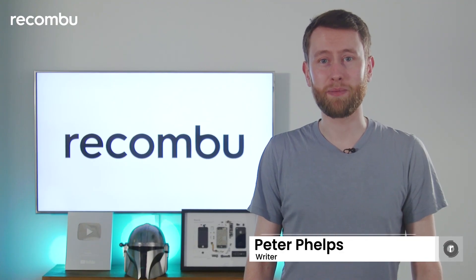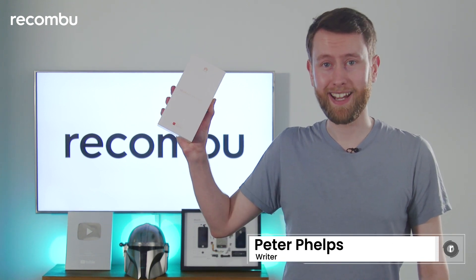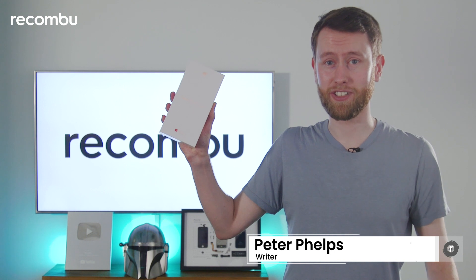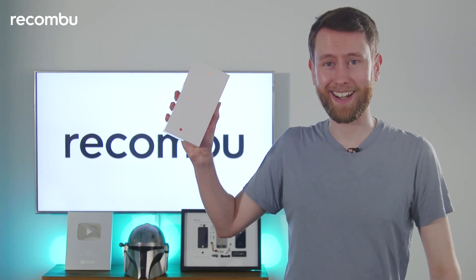Hello and welcome to Rokonbu. My name is Peter Phelps and today I'm going to be unboxing the Huawei P50 Pocket. This little device's design is just as cute as its name — it's a tiny foldable clamshell, so I can't wait to get it out of the box.